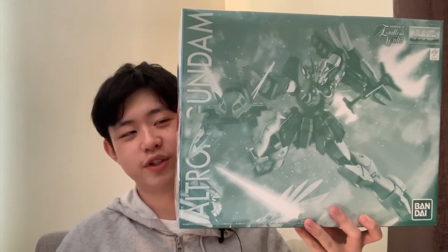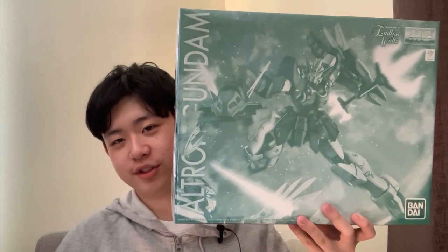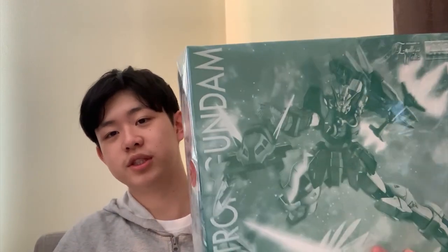Next up is the Ultron Gundam Swats version. This one I have a lot of stories to share, but I plan to save it for the actual review. I'll just share one thing now: this was supposed to be my first Master Grade review, but I couldn't find it anywhere. So the Astray Blue Frame D took that spot as the first Master Grade review I ever did on this channel.